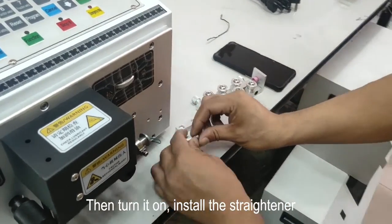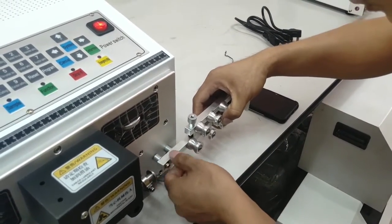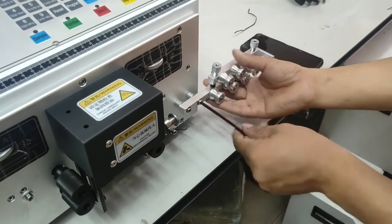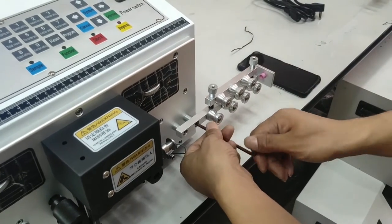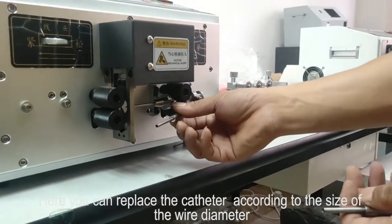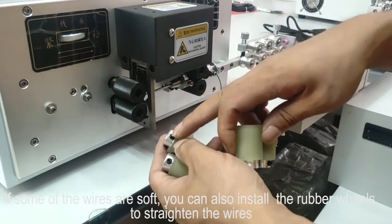Install a straightener. Here we can replace the catheter according to the size of the wire diameter. If some of the wires are soft, you can also install the rubber valves to straighten the wires.